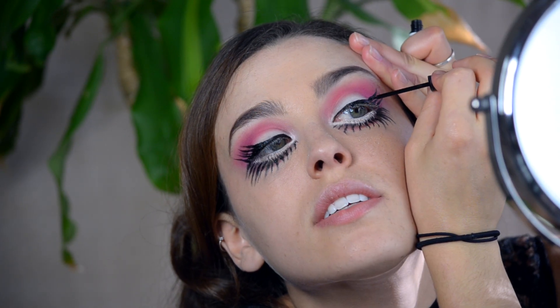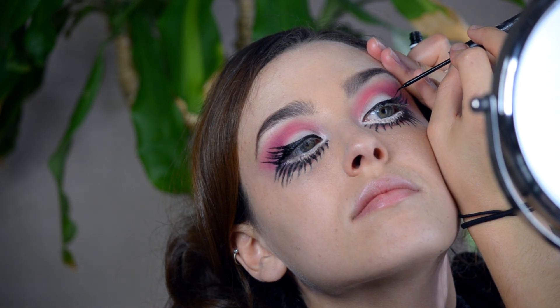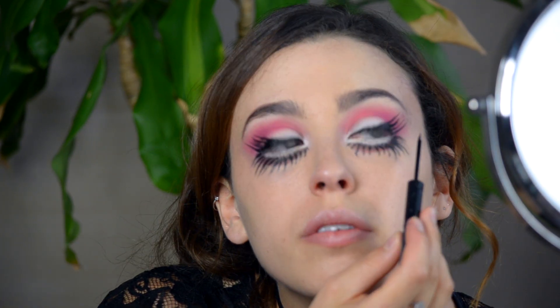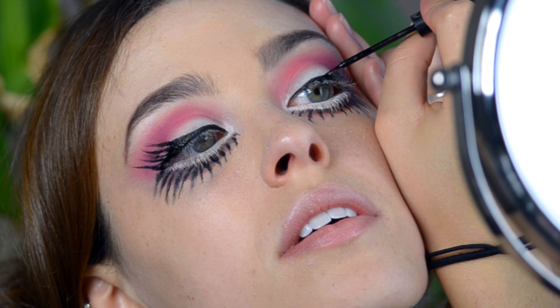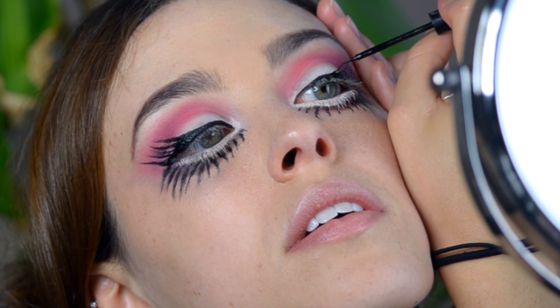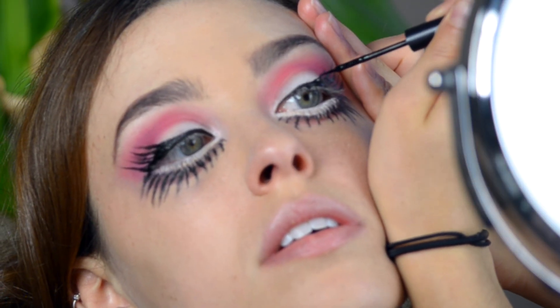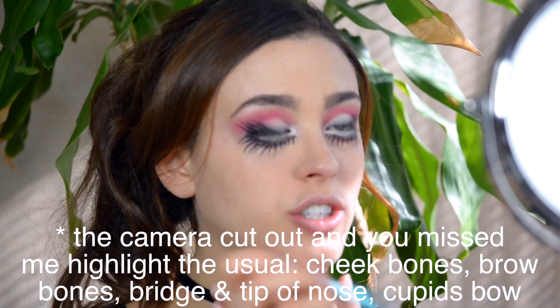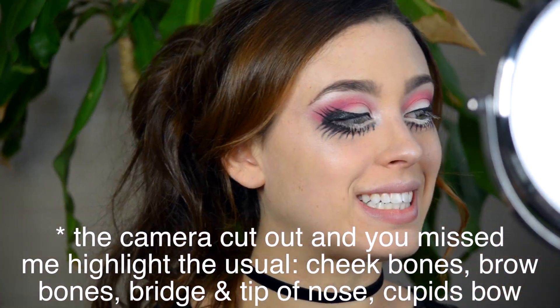You have to make a flat surface for this. I'm going to take my angular brush, get a little bit of black, and go on the outer corner just to define that edge. It looks kind of Barbie — so this is fun.